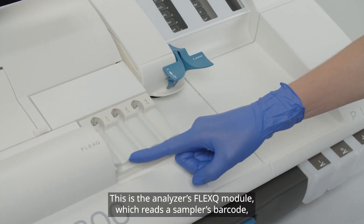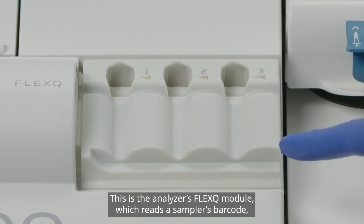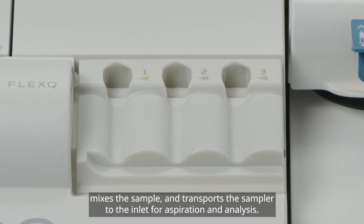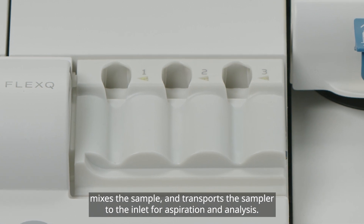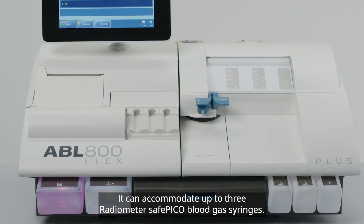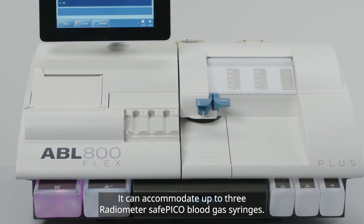This is the analyzer's FLEX-Q module, which reads a sampler's barcode, mixes the sample, and transports the sampler to the inlet for aspiration and analysis. It can accommodate up to three Radiometer Safe PICO blood gas syringes.